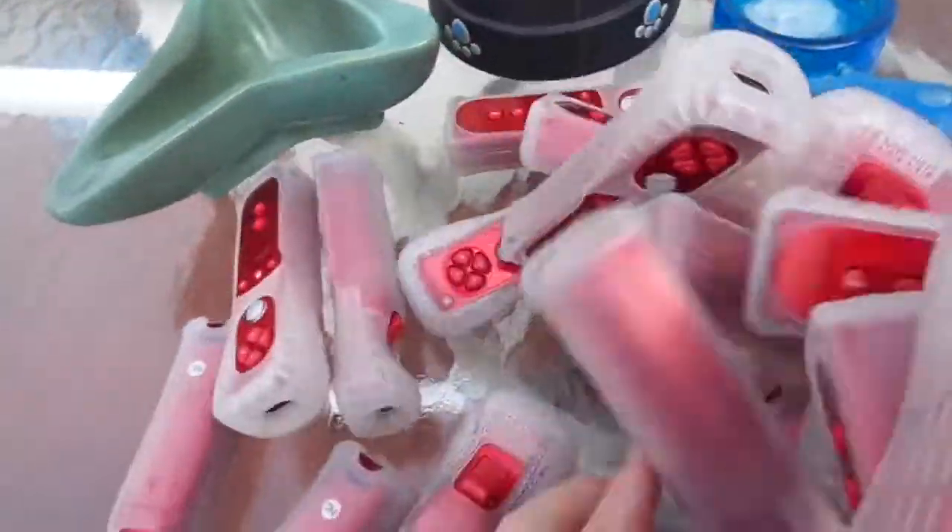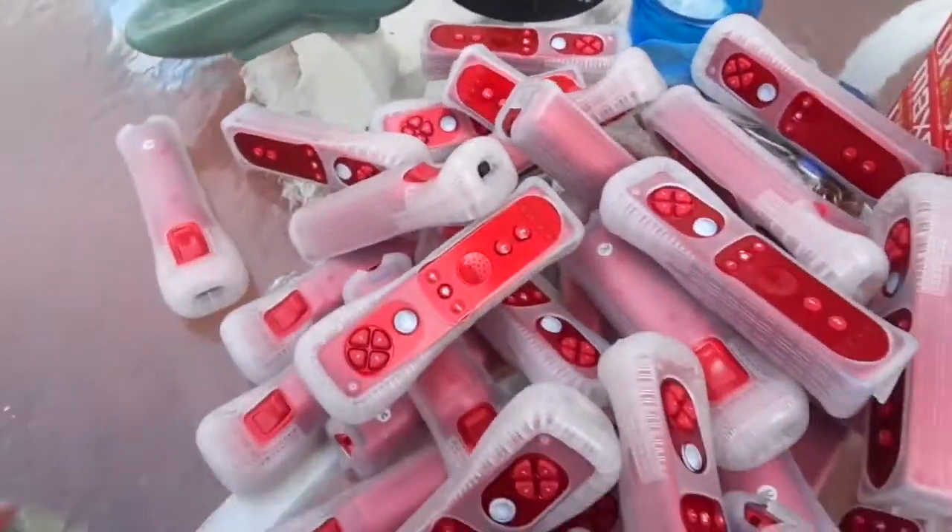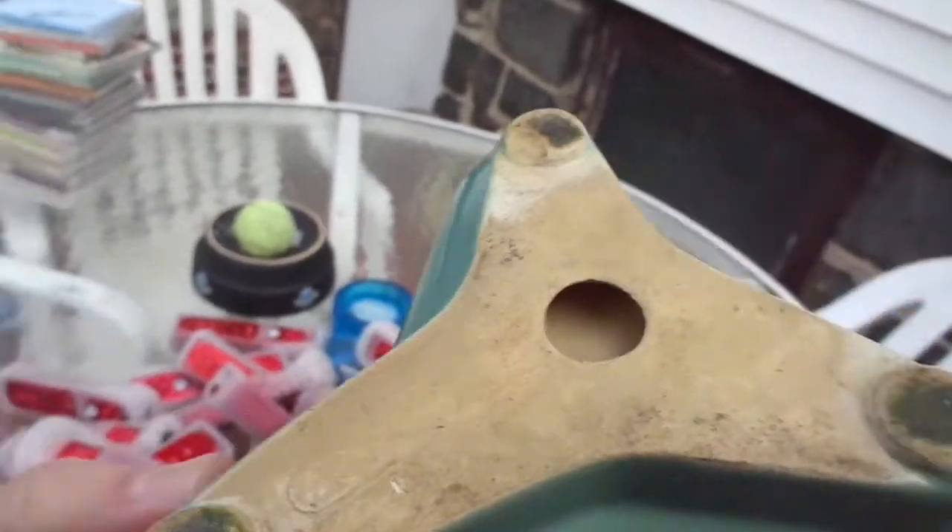Let me see my mountain of Wii controllers. What's this? This says Mosaic, I think.